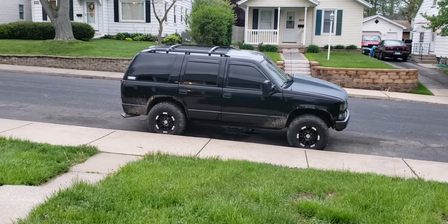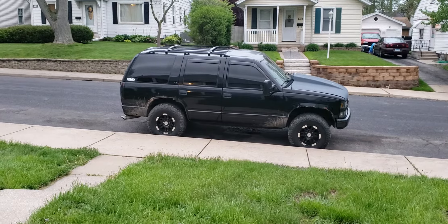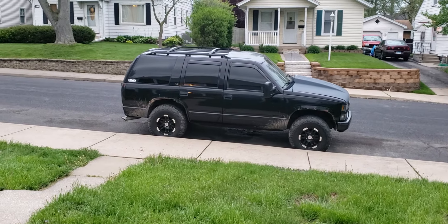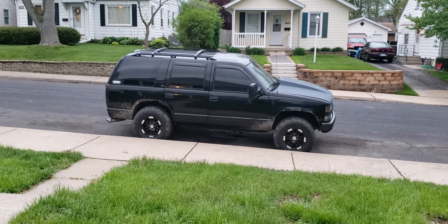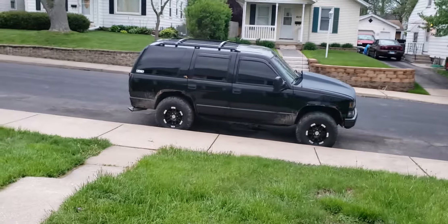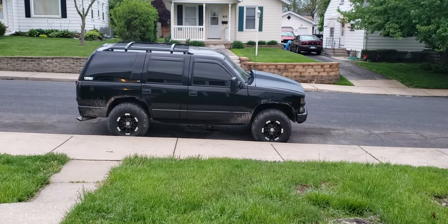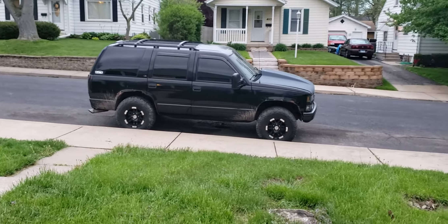Next thing is going to be rust repair on the front fenders and then the wheels, if I keep it. Otherwise I'm going to look at getting a Silverado or Avalanche. Other than that, she's good to go — all she has is crank torsion keys in the front and two-inch drop shackles in the rear. Looks pretty good though.